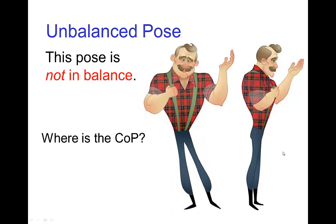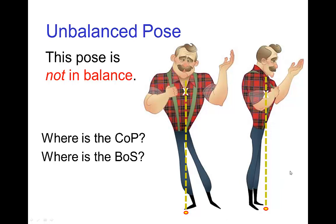This pose is not in balance. If we estimate his center of gravity to still be up here in his upper body, due to the fact that he's leaning, the line of gravity looks like it lands just in front of his feet. His base of support is still the area around his feet including his feet, but the center of pressure is outside of the base of support, so the character would tip over standing in that pose.